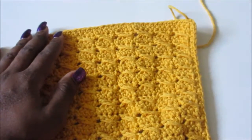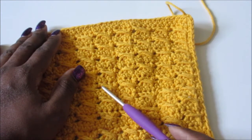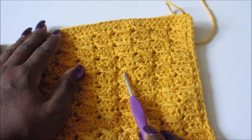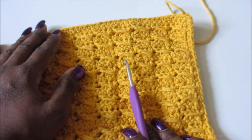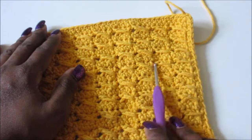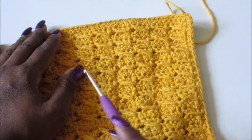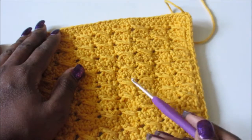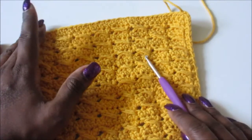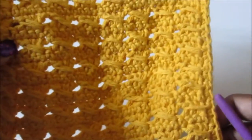Hey guys, I wanted to come on here to show you this pretty cross stitch washcloth pattern. I had used this same stitch to make my son's blanket and I thought it would be cute to make some washcloths out of it. I love the texture of the cross stitch. The stitches you will need to know how to do are chain, single crochet, and double crochet. If you're a beginner, this would be a great project to do - it's quick, easy, and fun to make.